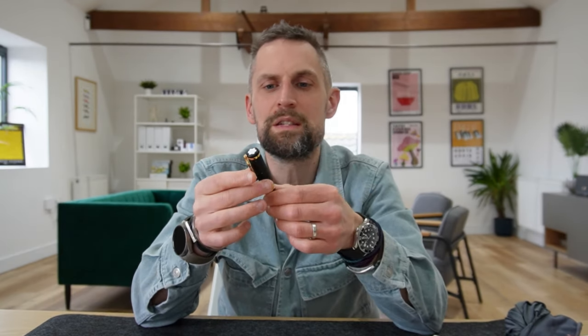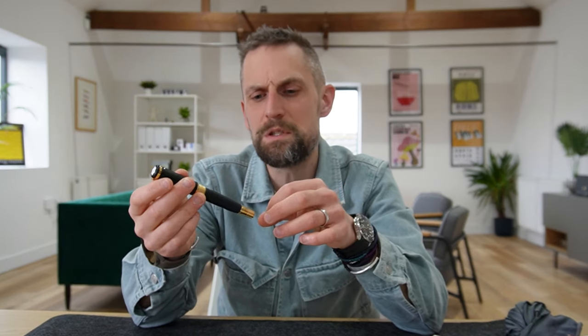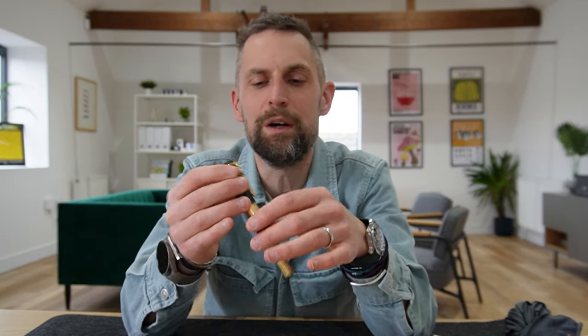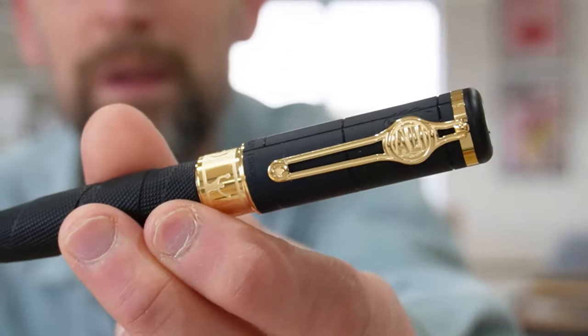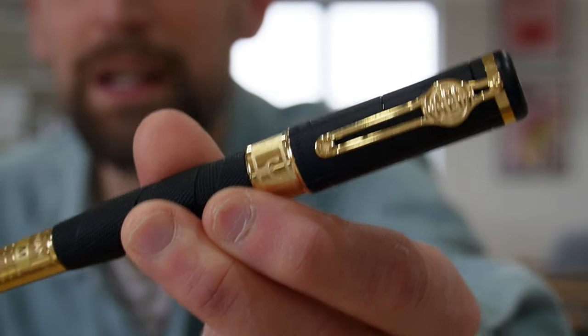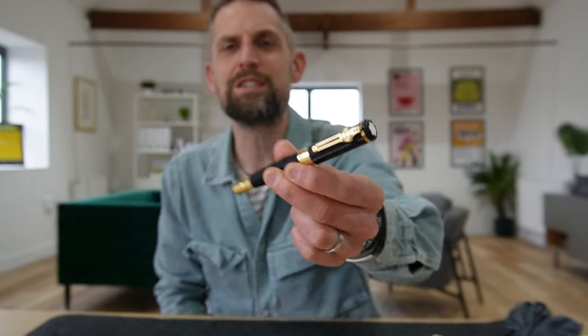I like the way they've crammed in lots of little details without it feeling too busy. Sometimes it's easy to take all these different things relevant to the person, but when you put them together in a pen it can feel like it's done for the sake of it. Whereas actually this all feels quite harmonious — the different shapes, finishes, and references all feel like they should be there. There's a further nod: the clip is shaped like a boxing belt with 'Ali' inscribed on it. It just kind of works.